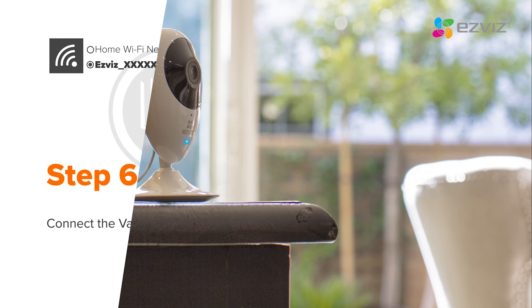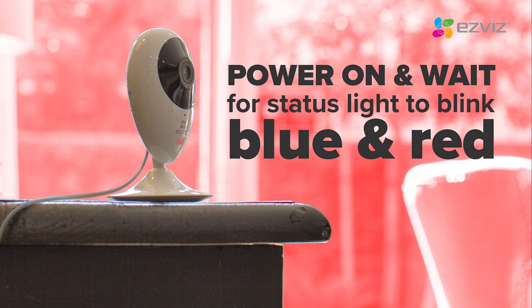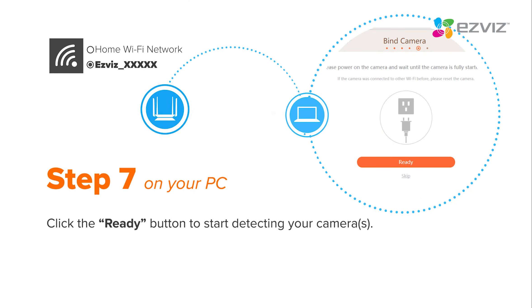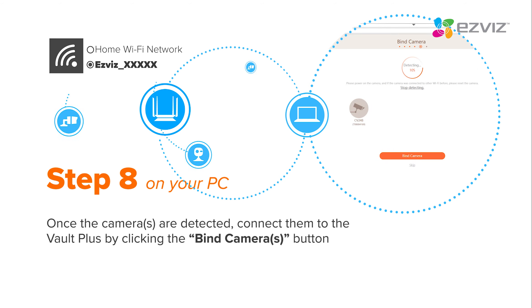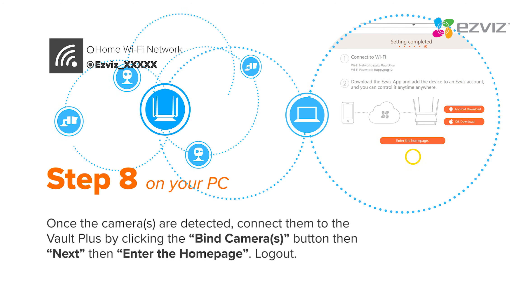To bind your EasyViz Wi-Fi cameras, power them on and wait for the status light to blink blue and red. Click the Ready button to detect your camera. Once the camera has been detected, connect it to the Vault Plus by clicking the Bind Cameras button. Then follow the prompts.